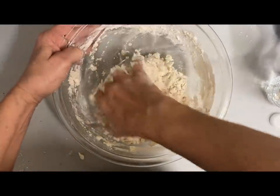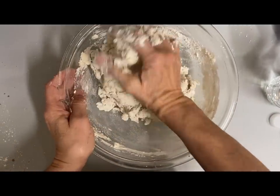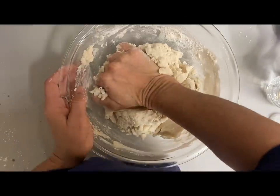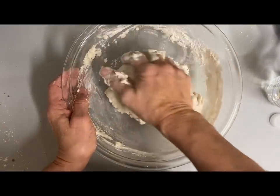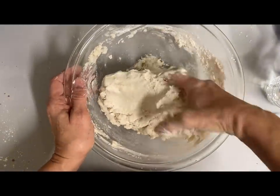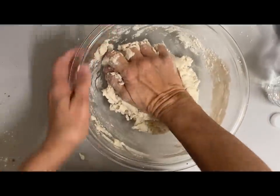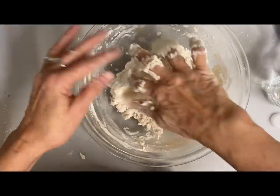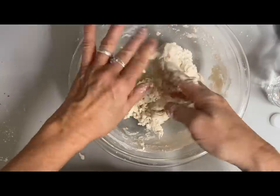If you use air-dry clay it's going to be a little smoother than this. If you need it a little smoother, again just add a little more water and keep kneading it, because the more you knead it the smoother it's going to be. This is a real workout, especially when you're doing several batches — and today I'm going to be doing several batches.